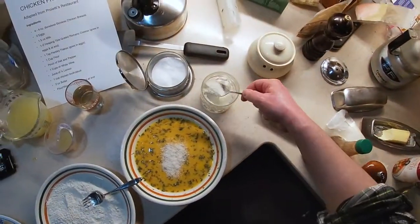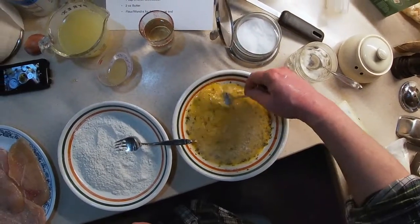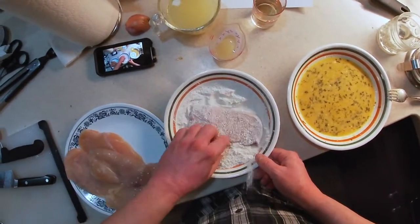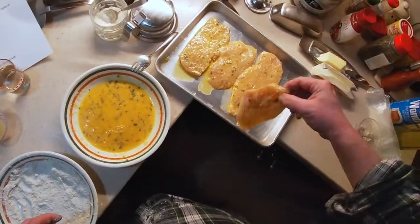I'm going to add some grated Pecorino Romano cheese to the egg mixture and stir it in really well. Now, onto the batter — coat your chicken evenly with flour mixed with kosher salt and black pepper, then dip the chicken into the egg mixture and move it to a tray or platter to make it easier to put into the pan.